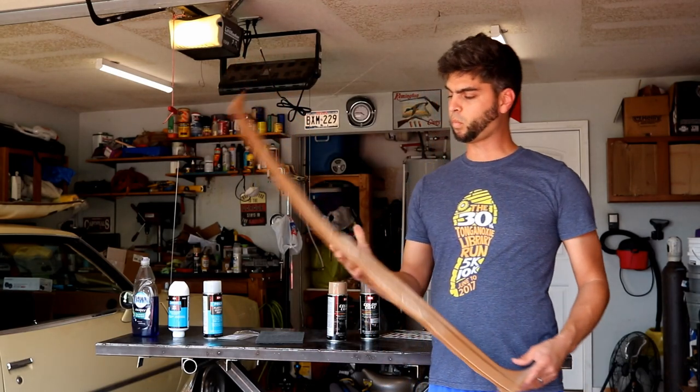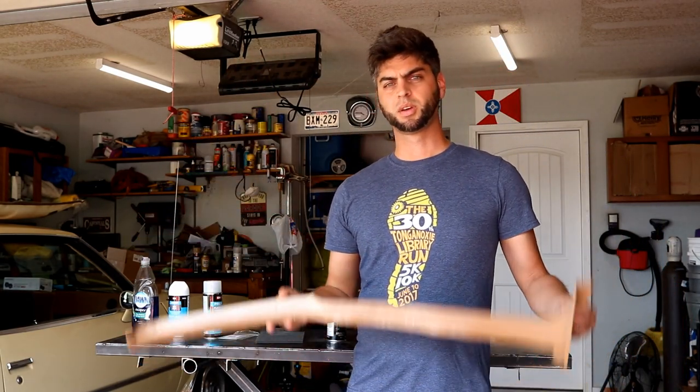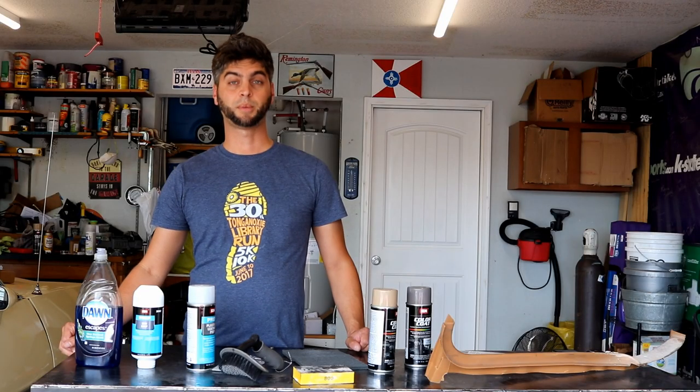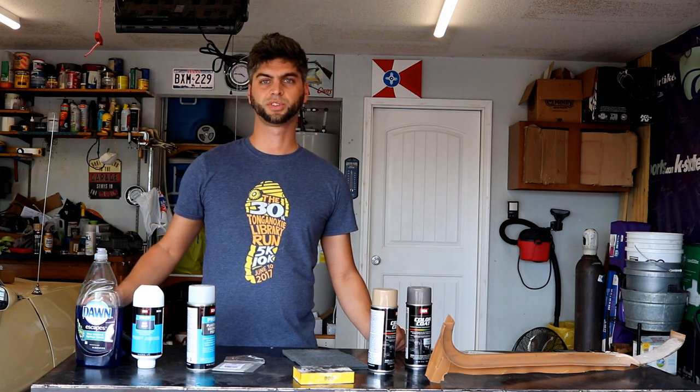So this episode is going to be way into, deep into G-Body plastic repairs, but by and large this is going to work on almost any GM product and really probably other makes and models as far as that goes. I'm going to walk you through the number of products we have here on the table that we plan on using for this transformation.